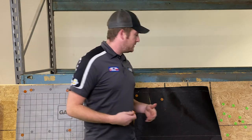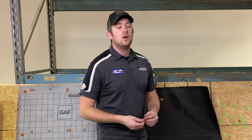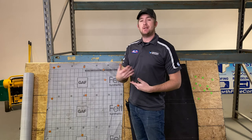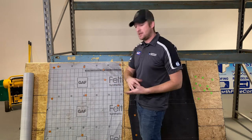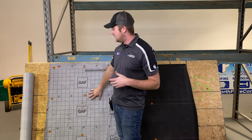As I talked about, some cons on the felt are that it rips, there's more room for user error, and it just can't resist as much wear and tear. If you want synthetic on your house, it's typically a small upgrade cost if you already had asphalt budgeted, but that depends on the product you're using.